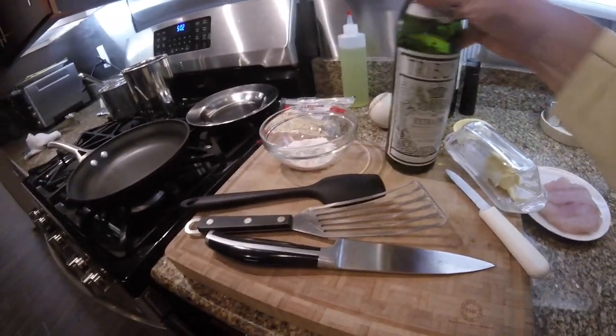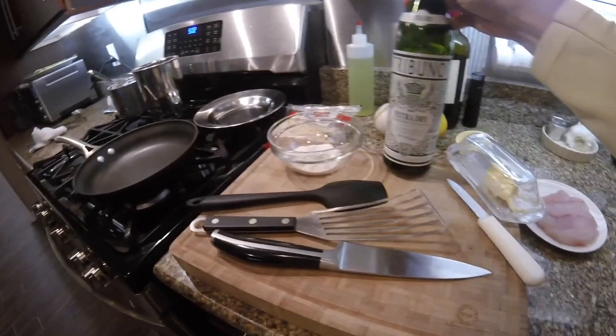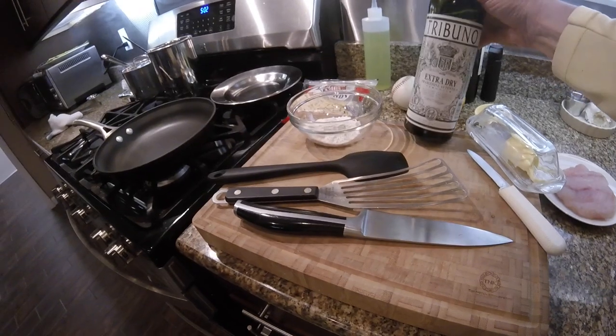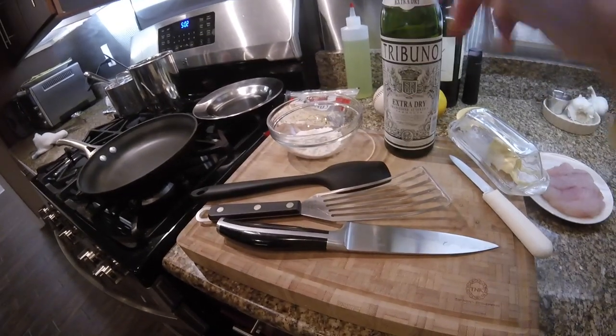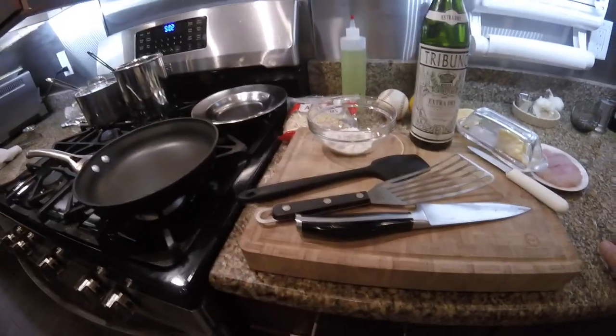I use white vermouth for this. White wine is fine, but you don't really have to open a bottle of white wine for this recipe. If you just have a bottle of vermouth handy, it's good for a lot of other cooking tasks — pretty much anything that you'd put white wine into.